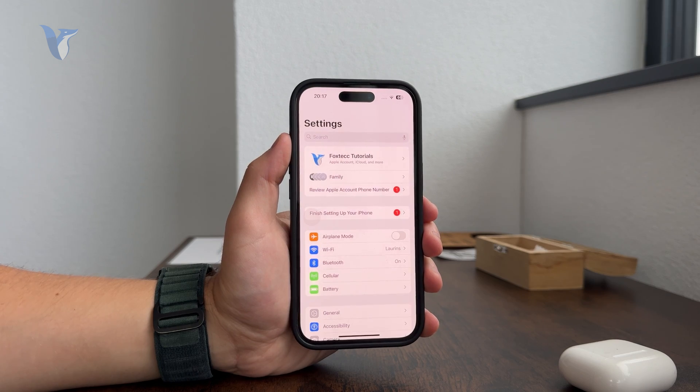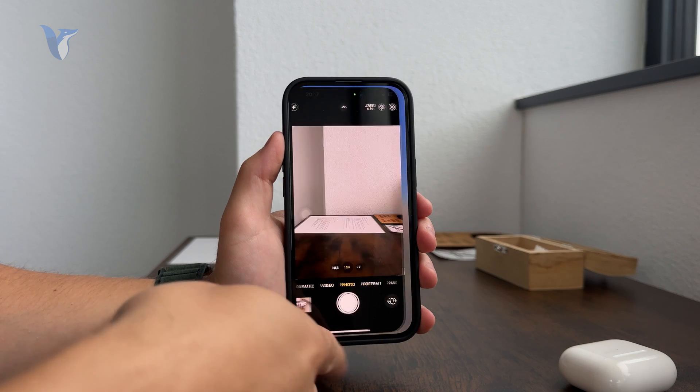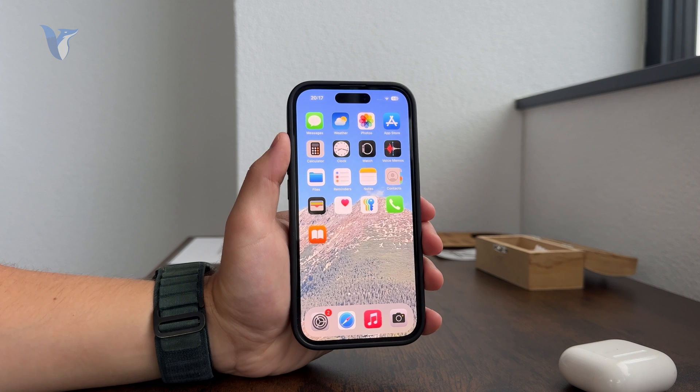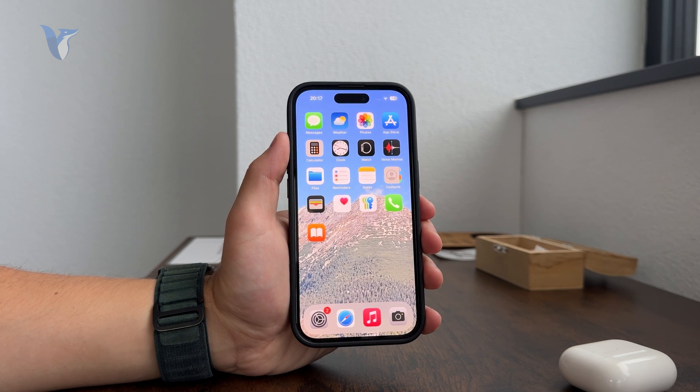You can just go through the apps like that and multitask very quickly using this gesture. A lot of people are kind of scared when switching to an iPhone, being used to the home button, but it's not that big of a deal — you're going to get used to it very quickly.